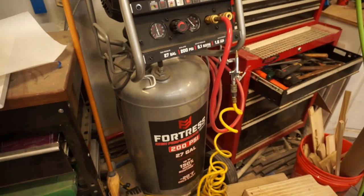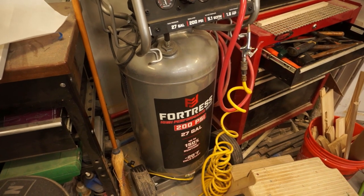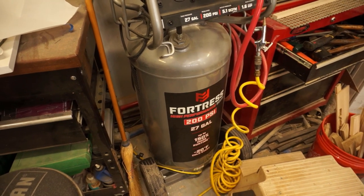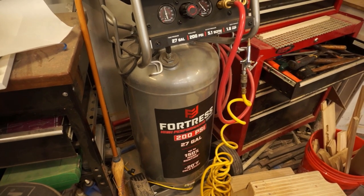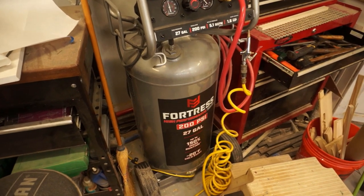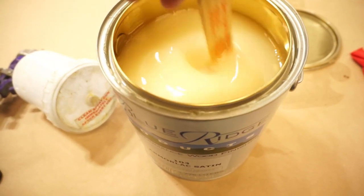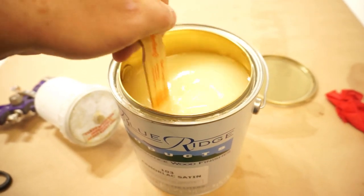My previous compressor was only 4 CFMs and worked just fine; I just upgraded slightly for other air tools. If you're not spraying all day every day, a smaller unit works for home use and one-off projects. You don't need a huge 60-gallon three-phase compressor to run an HVLP. The lacquer looks milky now but dries clear — we'll load it in the gun and start spraying.